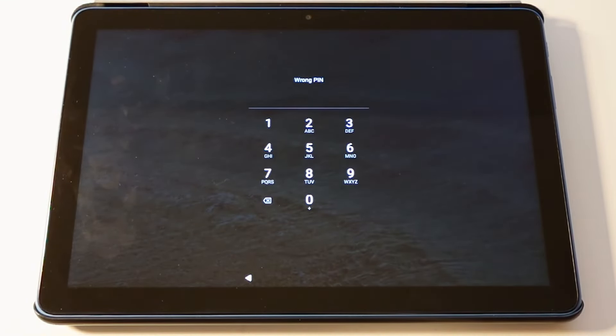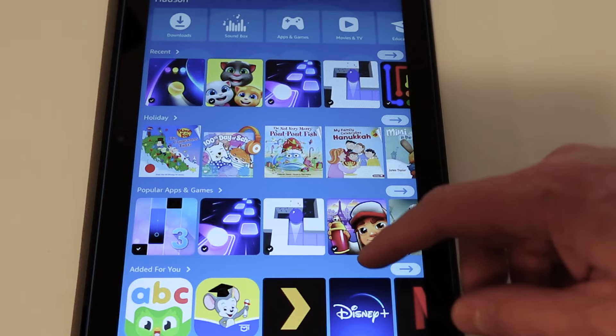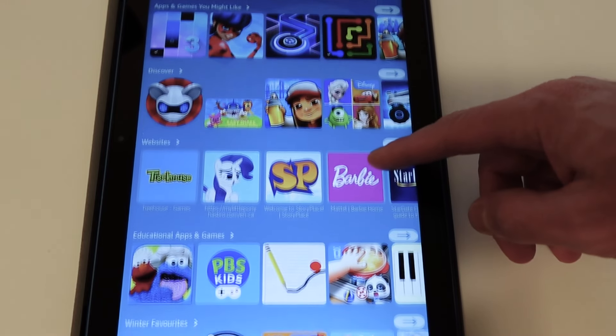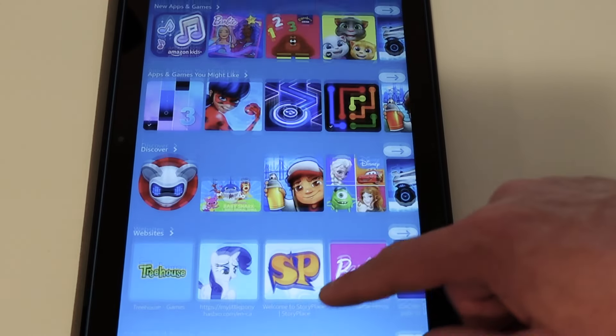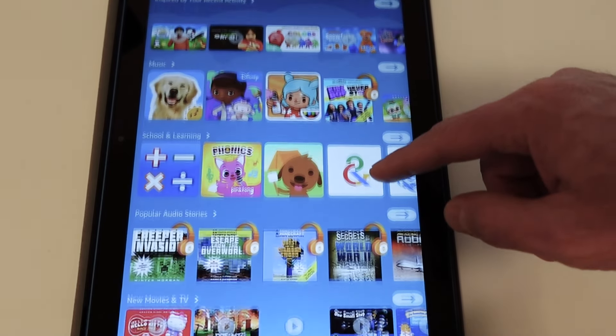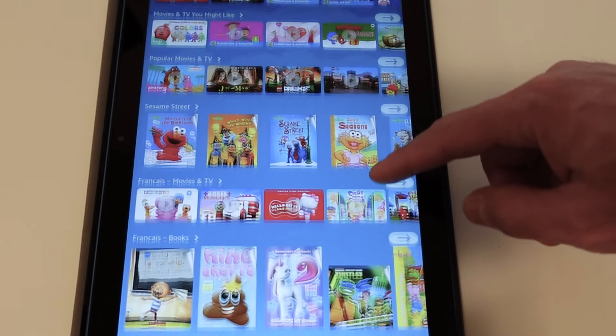One big win though is the ability to set up multiple profiles on the Fire tablet. This is actually a great feature from Amazon and something Apple still doesn't offer on their iPads. It's great for households with multiple people or children sharing a tablet. You can set up kids profiles to ensure they only see age-appropriate content, set age filters to adjust what apps and media they see, and configure parental controls for in-app purchases and website browsing.